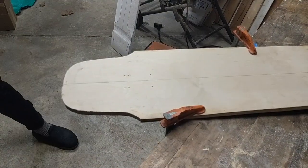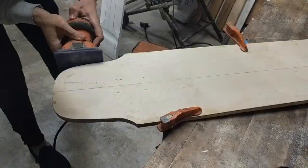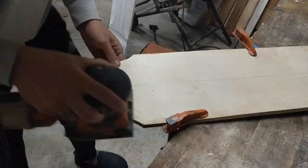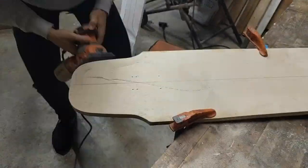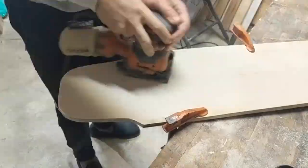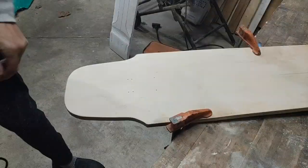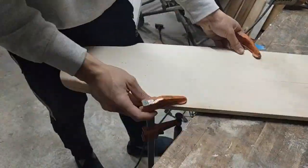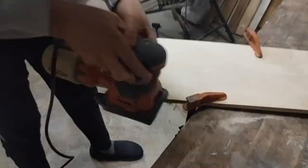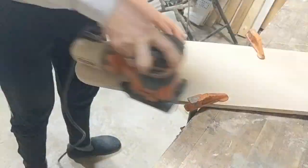Now I'm hitting it with 60 grit sandpaper to remove quite a bit of material and even out some of the edges. You'll notice that the outside edge is very rough because the layers aren't perfectly aligned, so it takes a bit of sanding.